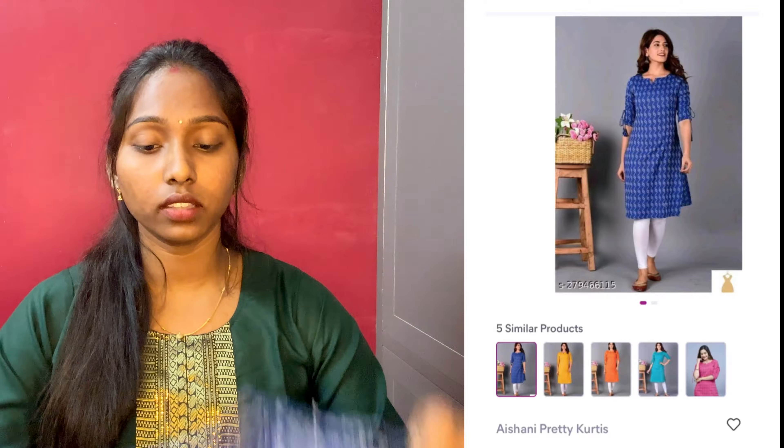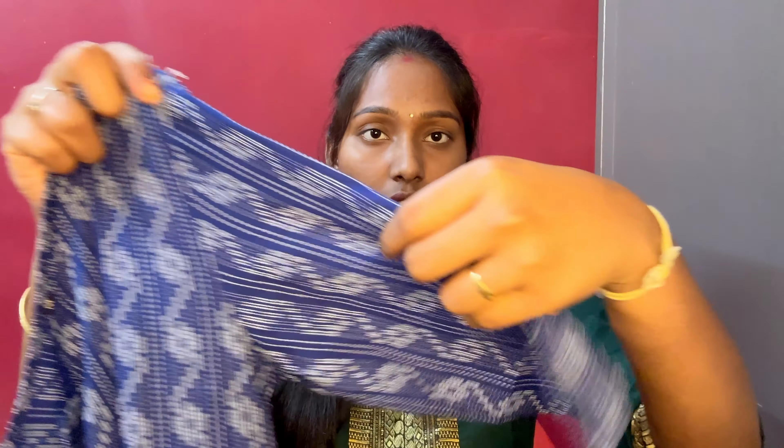we have a blue color solid pattern. This top is cotton, double XL size, and comes in five colors. The price is 252 rupees.